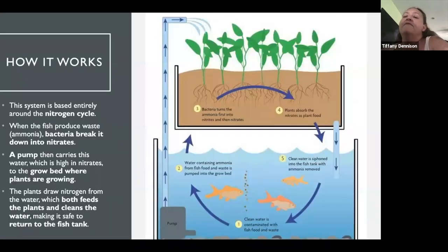This diagram gives more explanation of how the nitrogen cycle works. At the bottom, clean water is contaminated with fish food — what you feed them is very important — and their waste byproduct. The fish produce ammonia, bacteria break it down into nitrates, the pump carries water up, bacteria converts ammonia into nitrates which feed the plants, and the plants absorb them and return clean water to the fish. The plants draw nitrogen from the water, feeding the plants and cleaning the water — everybody's happy, and the cycle starts again.